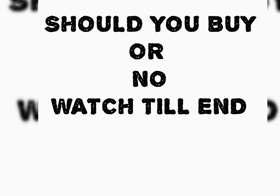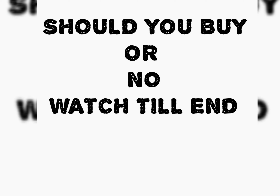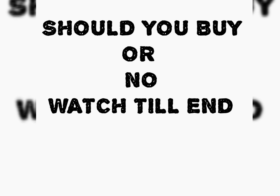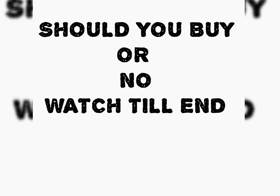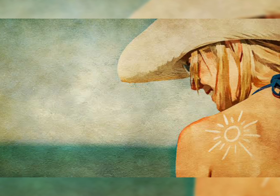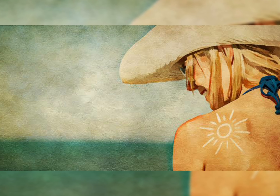The packaging is very good — it has a green and white box, probably making you think that it's an all-natural product. So you must be wondering whether you should be buying this product or not. Watch the video till the end to find out. So let's get started.